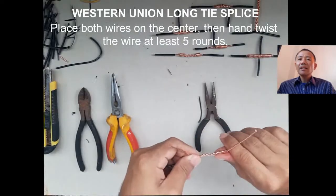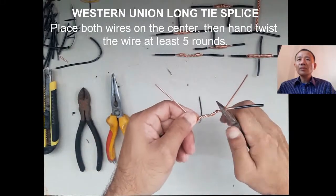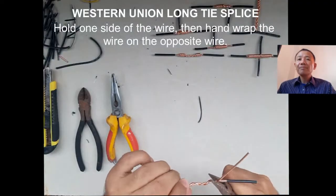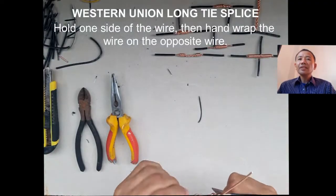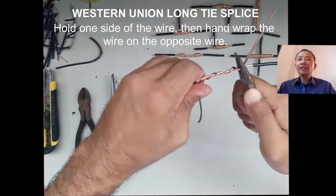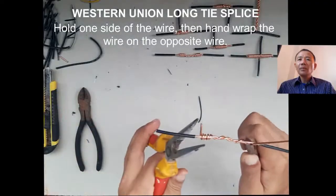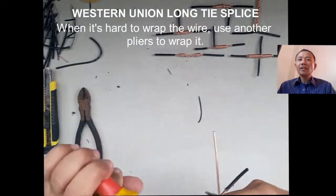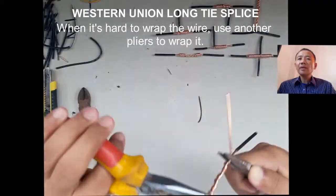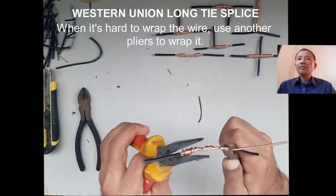When we tighten the wire, the hand twisting will be increased. We need to hold the wire on one side, then on the other side, we hand wrap the wire on the first wire. Since we are simply extending the wire, we are working on both ends of the wire.